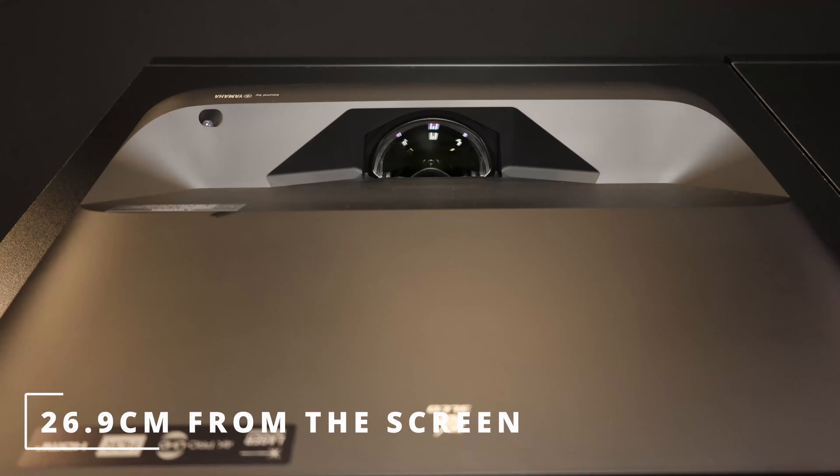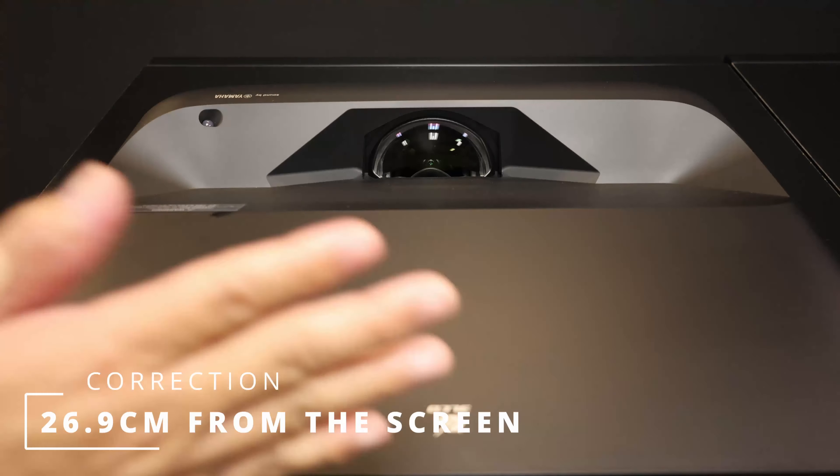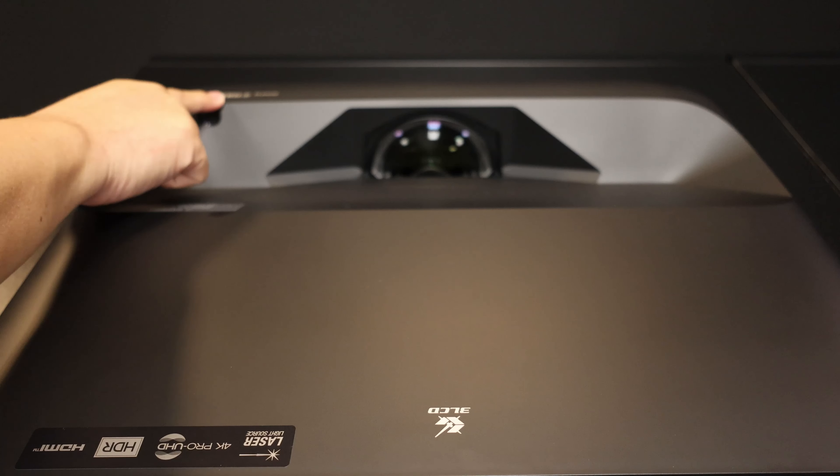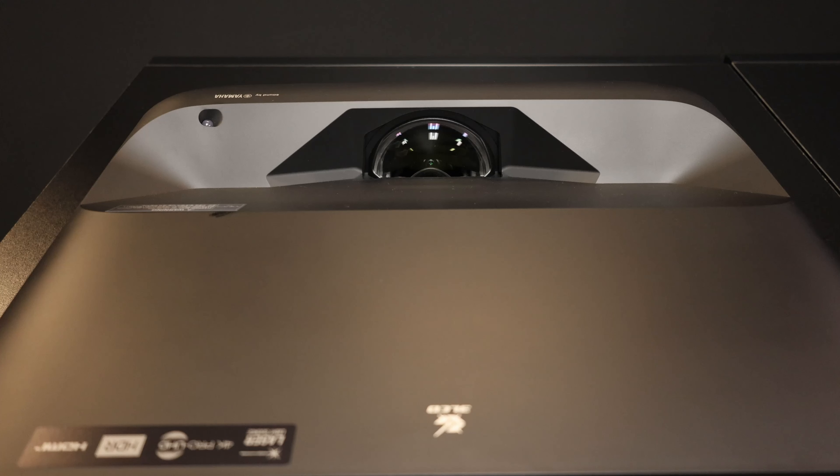There is a special compartment door over here which is able to access the focus. It's a focus lever, whereby you can adjust the screen size and use this lever to focus the image. There's also a small little lever — let's open it up and take a look. It is actually a filter compartment, and you're able to change this filter when it gets dirty.